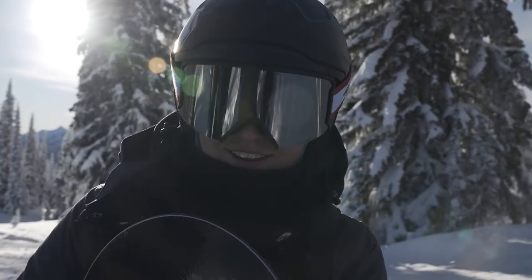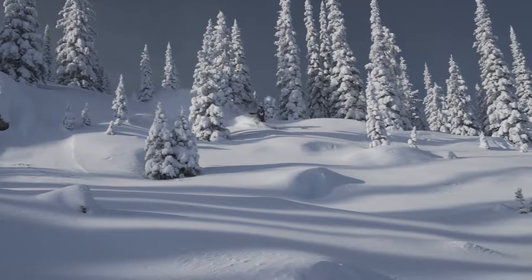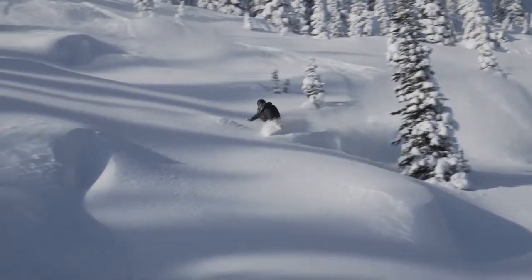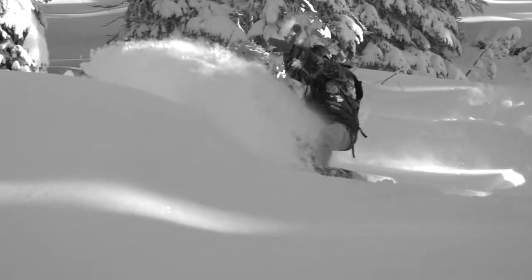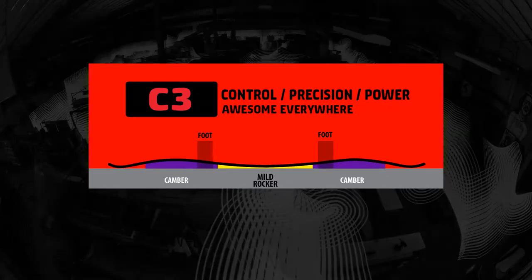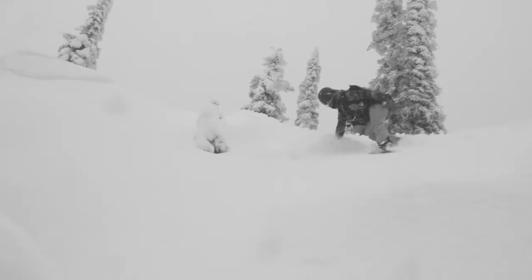My name is Estelle Pinsiero. We're up at Bald Face Lodge and this is the Dynamis. The directional twin shape of this board makes it really good for riding pow. This is a speedy shred stick. This board is powerful and responsive because it has C3 camber. And Magnetraction turns ice into pow. It holds an edge really good and it never skitters out in turns.